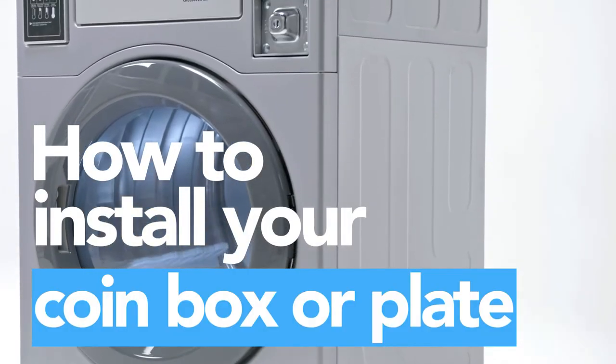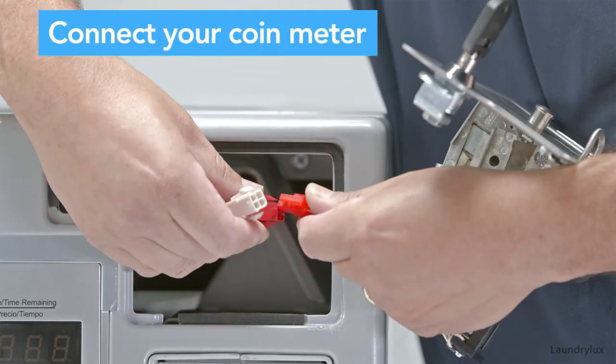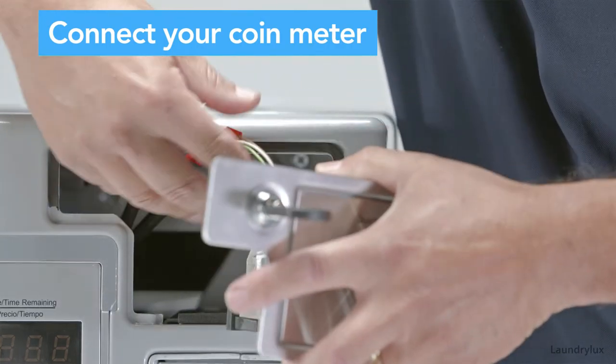This video covers how to install your coin meter machine for your crossover washer and dryer. Locate the wiring harness in the washer or dryer. Plug your coin meter into the red wire harness.